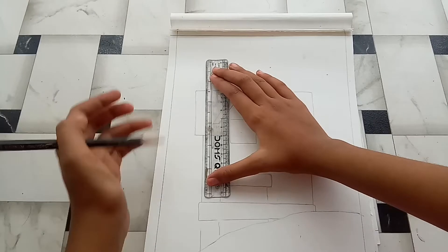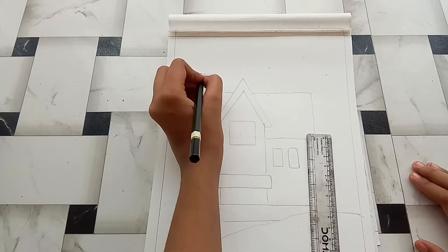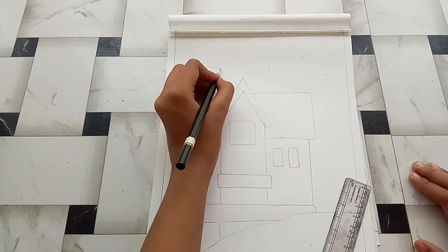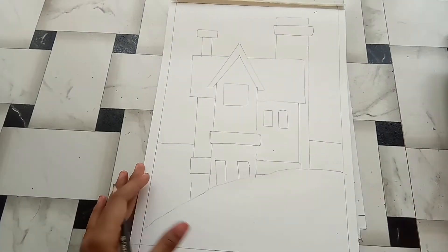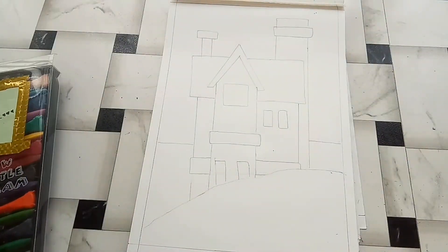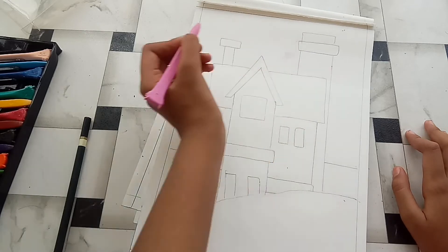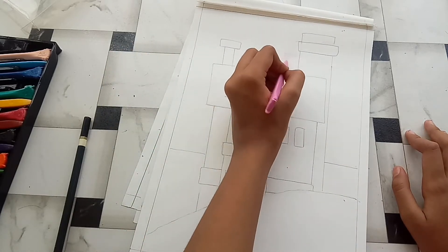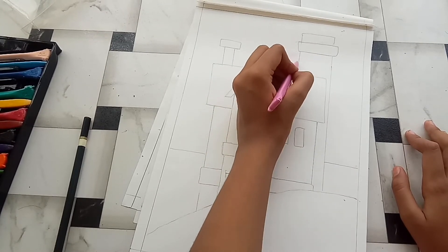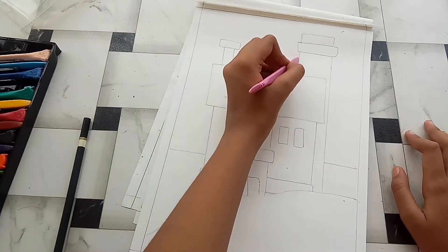So now my drawing is completed. Now I'll start with the coloring part — I'm gonna use these two colors. First I'm starting with the sky.